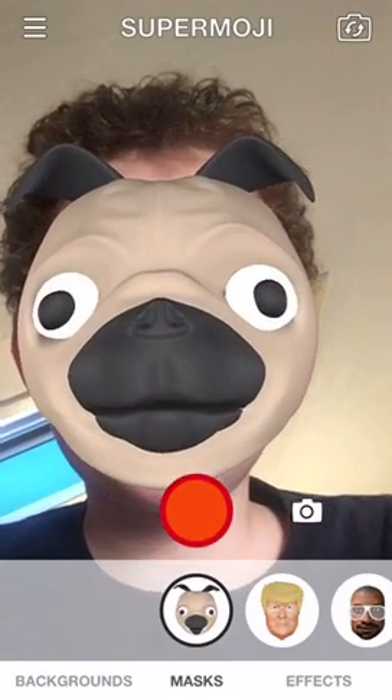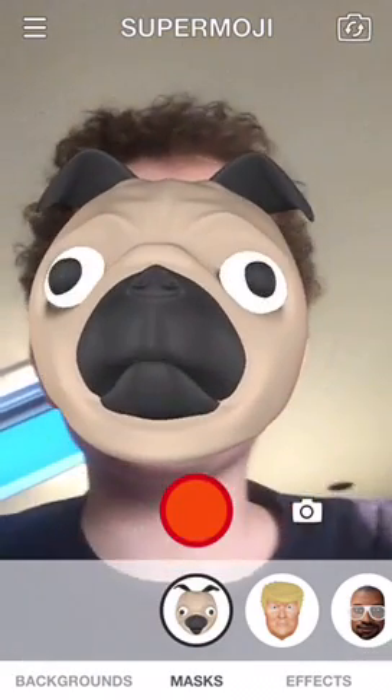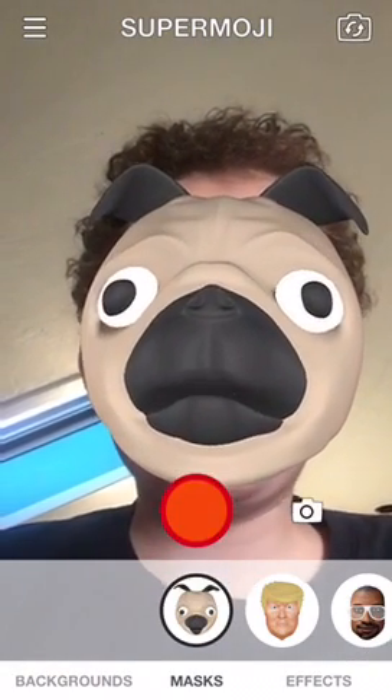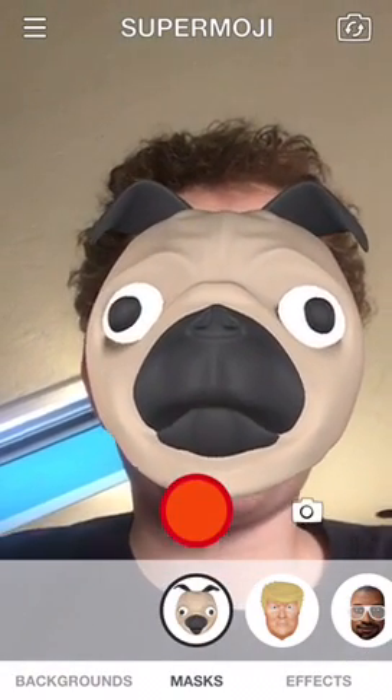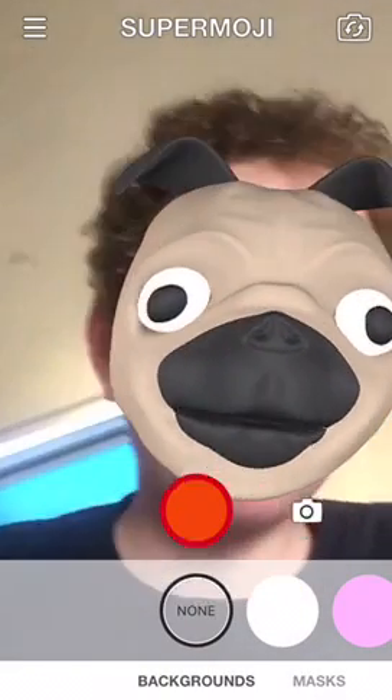Hey guys, it's VisionFlicks and I am playing in the SuperMoji app — it's like animojis but without the iPhone X, so it's not as good. Let's get some backgrounds up in here.